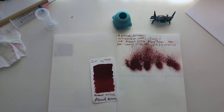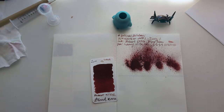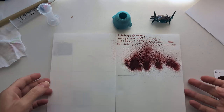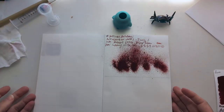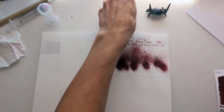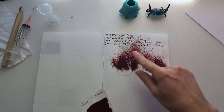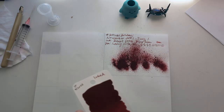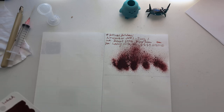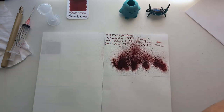Hi everybody! Welcome to 30 inks 30 days, day two. Quick look at yesterday's dried splat — it looks less like blood and nothing like the moon, so you know, these things happen. It wrote fine, I like the shading. My handwriting was suboptimal and I left my transcription book downstairs so I'm not showing you that. That one's behind us.